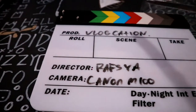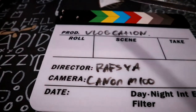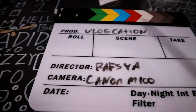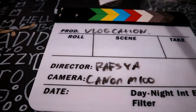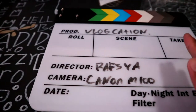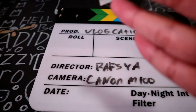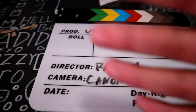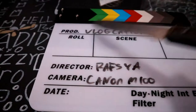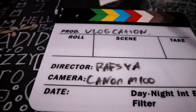So the 'Production' field is your movie name — if you're a movie producer, this is where you put it. The 'Roll' field I'm not sure about, but the 'Scene' is like what scene you are filming.